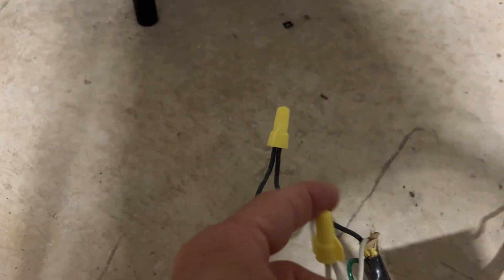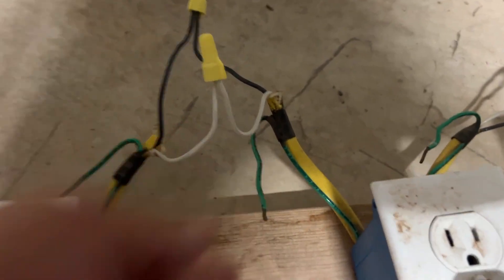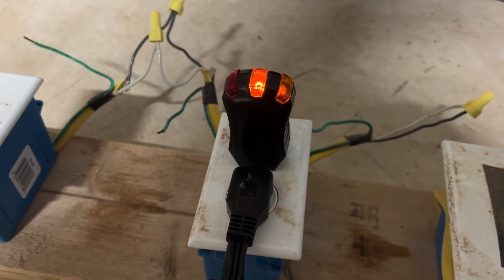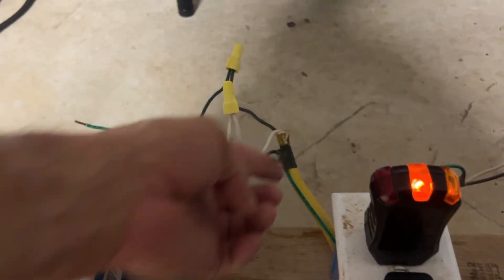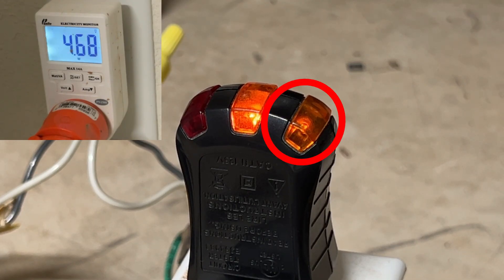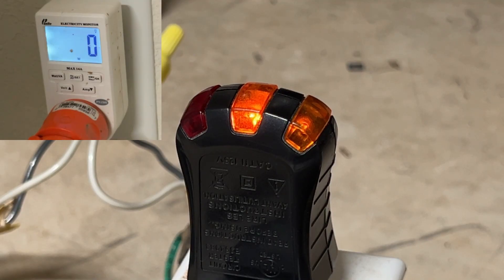To recreate this, I set up the exact same scenario on my test board. You can see the hot and neutral wires are connected but the ground wire is not, so we know for certain this receptacle is not grounded. And yet when I plug in the tester, the ground light comes on dimly. I've got my refrigerator plugged into this receptacle — the compressor is running, drawing about ten and a half amps. Notice the ground light is off. Then the compressor shuts off, and the ground light comes on dimly. That's the phantom voltage we're talking about.